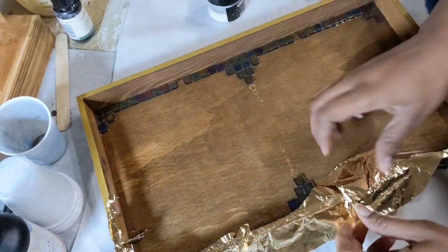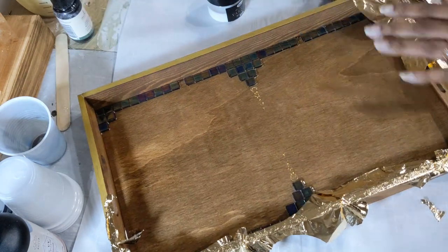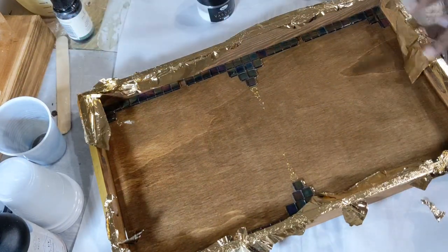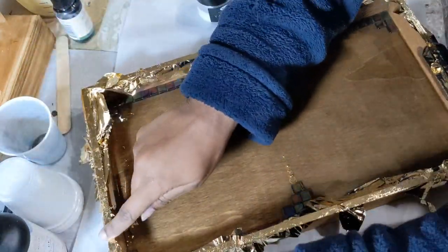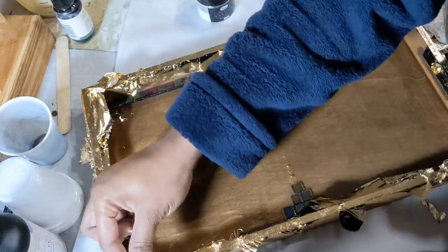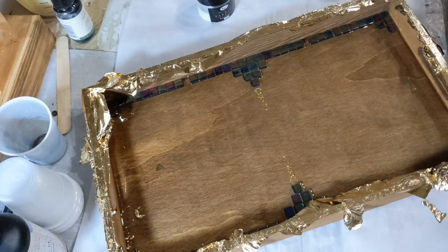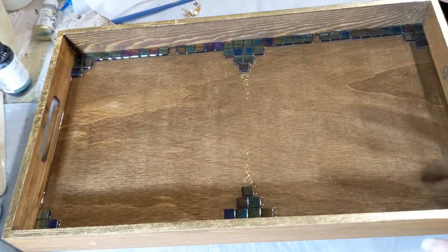With the gold leaf, once that was added, since I didn't have a really large surface I was working on, I didn't have to wait that long before I brushed the excess off — maybe 30 minutes to ensure the adhesive was dry enough, and then I brushed off the excess. Once that was all brushed off, I used a clear wax, also from Folk Art, and applied that to the inner sides, the outer sides, and to the gold leaf area, just to make sure that everything had a finish to help protect the tray.